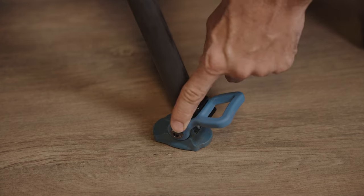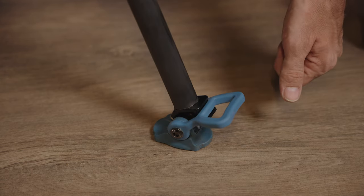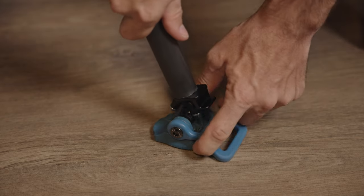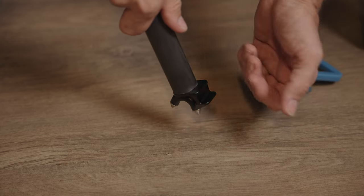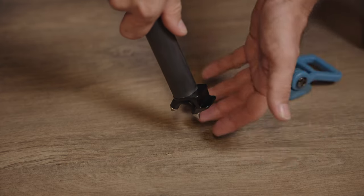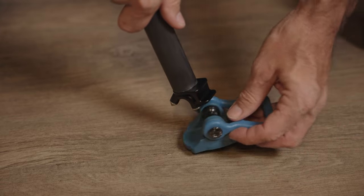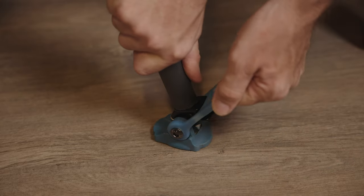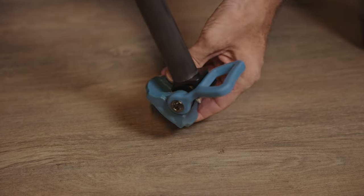At the bottom of the tripod legs, they come with flat rubber surfaces which you can easily remove. Pull the rubber off and you'll see there are spikes underneath — useful if you're putting the tripod on a slippery surface or dirt where you can embed the spikes in. Most of the time I use the rubber feet, and as you can see it's very easy to put back on. You can also adjust the angle of these feet — they rotate.